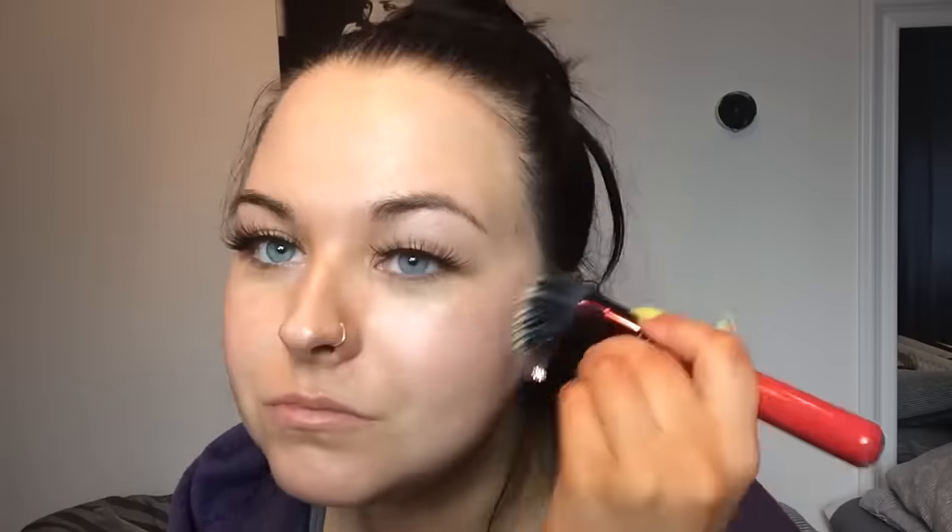Next I'm going with my LumiMagic Base. It's an illuminating base as you can see. It gives a nice highlighted effect all over the face which is really, really nice. It's lovely for people who have dry skin because we're always looking for that dewy finish. I will use this later in the tutorial as you will see.